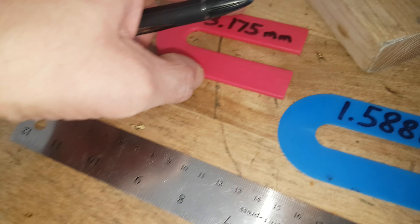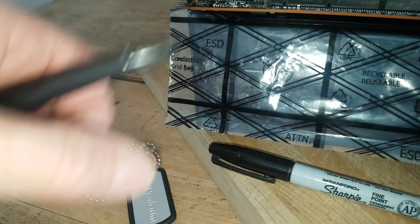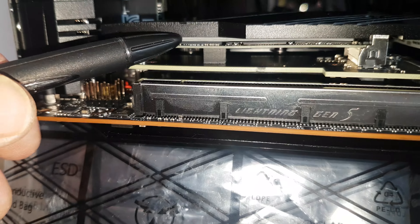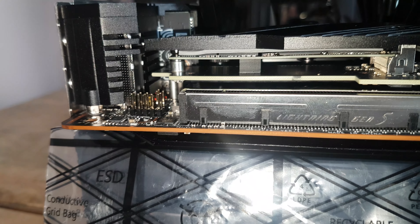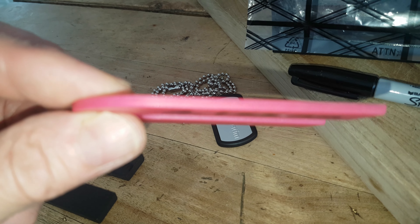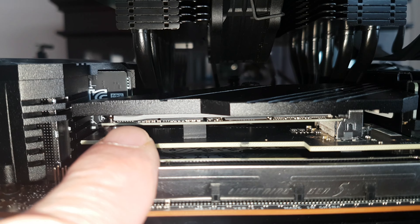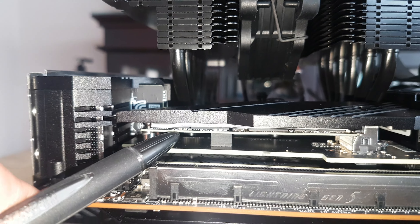The drive itself comes with a printed circuit board and chips mounted to that circuit board, so you have to account for that height as well. Overall, it works out to 2.38 millimeters, and 8.8 millimeters with the heat sink mounted to the drive itself.